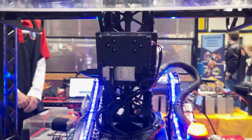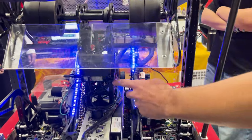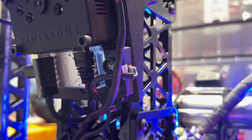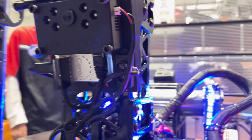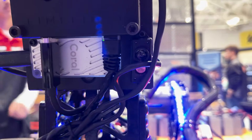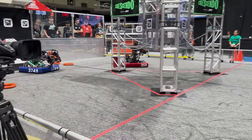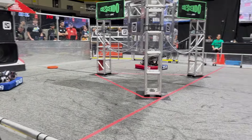Another unique system is this time-of-flight sensor. It allows us to detect incoming robots and fold our over-the-bumper intake in order to protect it — almost like an under-the-bumper intake — preventing damage, especially during those midline rushes at the beginning of matches.